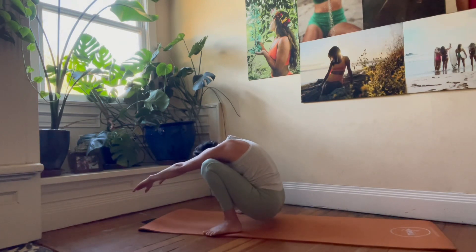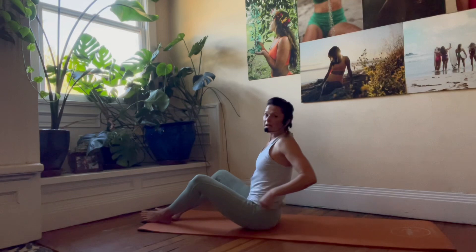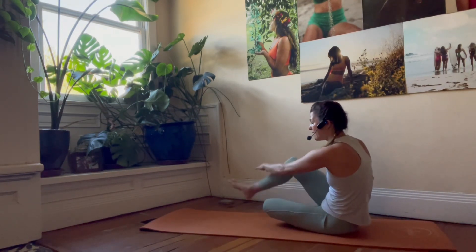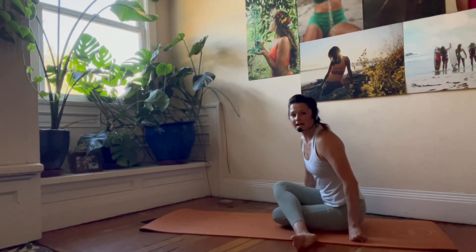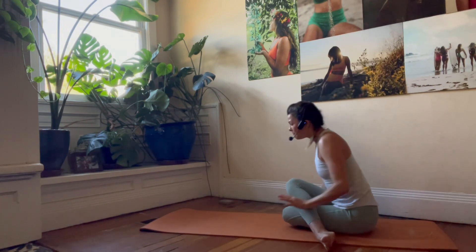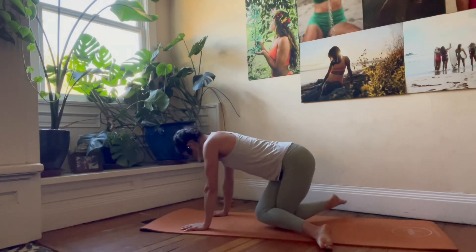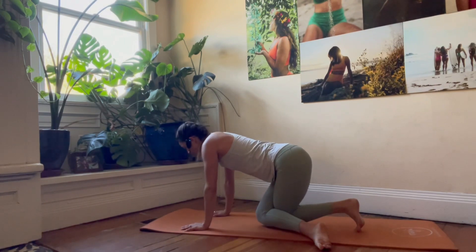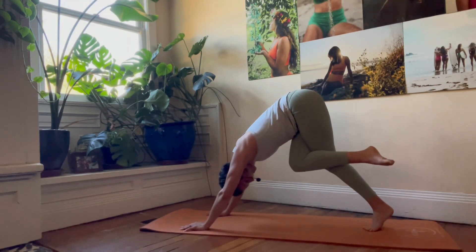Rounding the back, reaching the arms forward, slowly lowering all the way onto the sit bones. Find your way into gomukhasana legs — cow face position. We're going to bring the right leg on top, knees are stacked, heels are on the outside of the hips so we're not sitting on our feet. Come forward, plant the hands. Take the left leg — even though it's over to the right — and tuck the toes under. Lift up and back into a downward facing dog, still hugging that left leg with the right one. Lean back, take a breath.